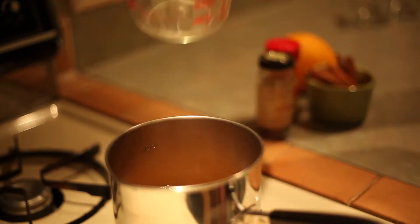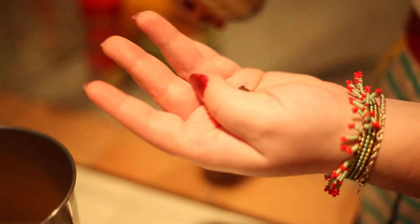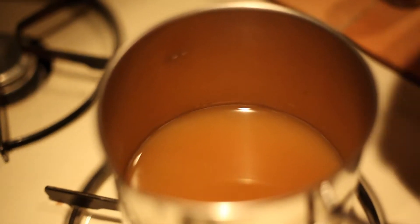Next up is going to be our cloves. What I did is just sprinkle some of them right into my palm — about a handful will do — and just toss them right on in.